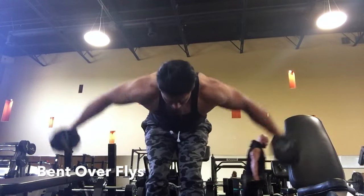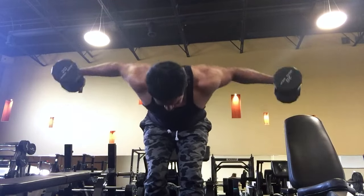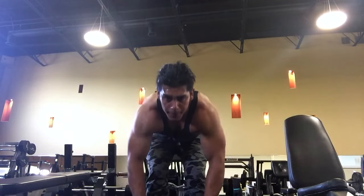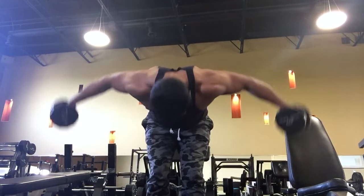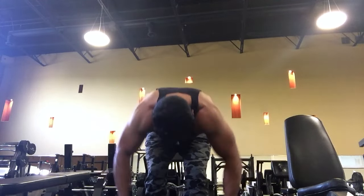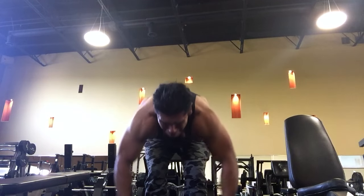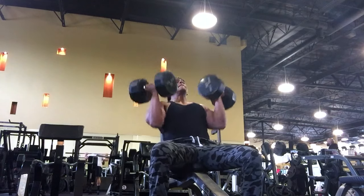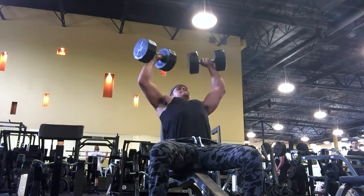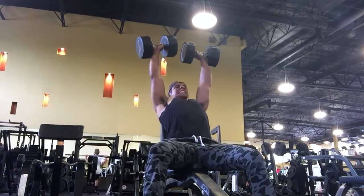Right here, bent over flies to work the traps. When you do flies - whether it be shoulders, chest, or anything - you don't want to use too much weight, because that's when your joints come into play: ligaments and tendons. You don't want to tear those. Pushing is one thing, but when you're doing angled workouts, you've got to be really careful.